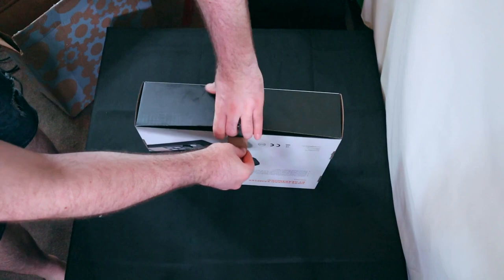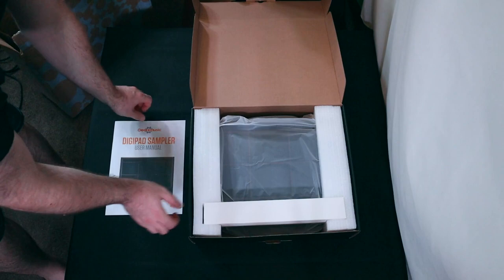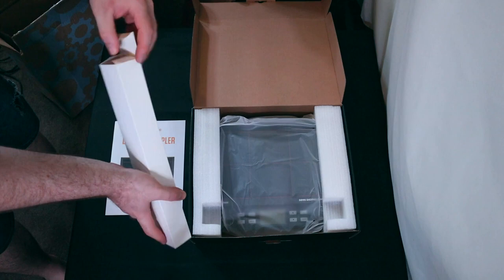I can't really imagine anybody noticing this at all, but maybe some really eagle-eyed people might. This unboxing footage isn't the same footage that can be seen at the end of my previous video about the multi-pads, and the reason for that is that I had to send back my first DD90 to Gear4Music as I ran into an issue that I couldn't overlook.